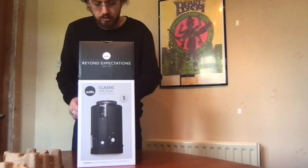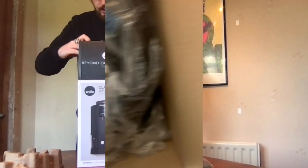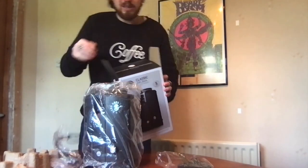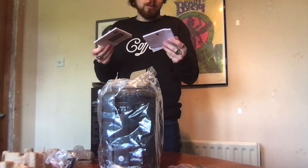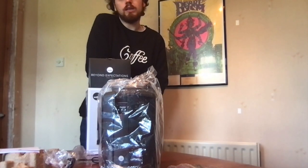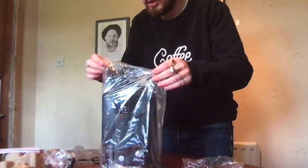First thing out is just cardboard, then a plastic lid topper. There's the machine in there — let's lift that out. So for the most part just a few bits: plastic lid topper, the actual grinder itself, the plug, and then all the instructions. Just a cardboard holder at the bottom, so that's everything.